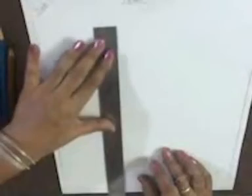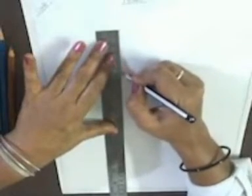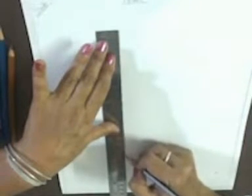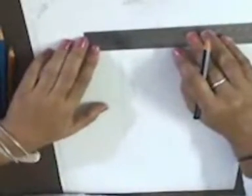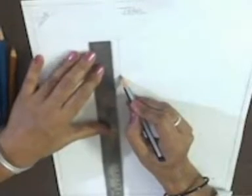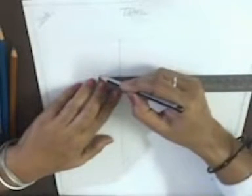Draw a vertical line of 8 inches very lightly. On the upper side, draw a vertical line of 3 inches, 1 and a half inches on both sides. At the distance of 2 inches, we will draw a horizontal line of 2 inches like this.